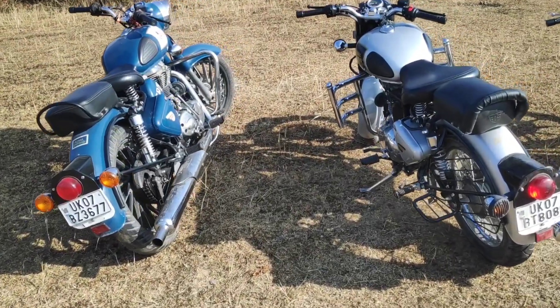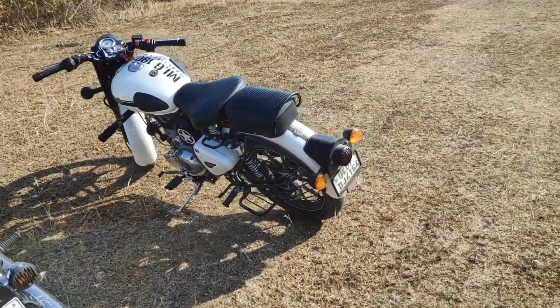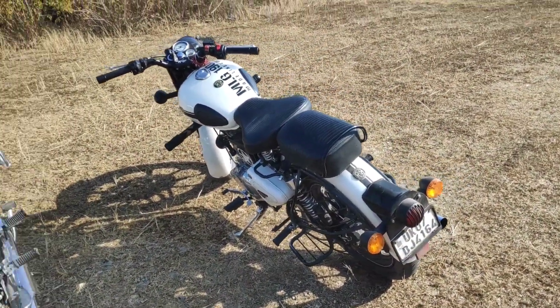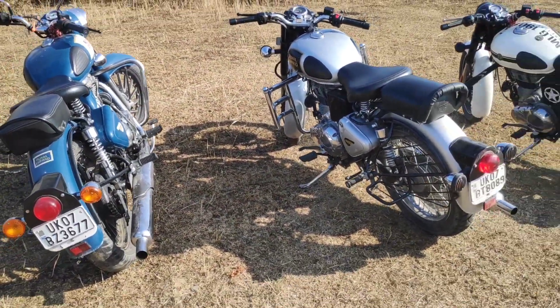In terms of braking, these two bikes do not perform really well. This one has a rear disc, so confidence comes with it. But braking on the drum brake ones is a little scary — it feels like it doesn't stop properly.